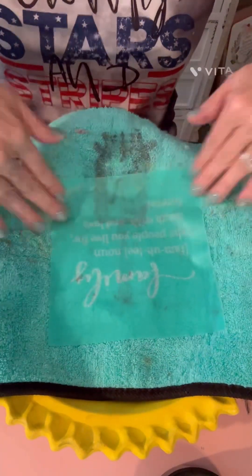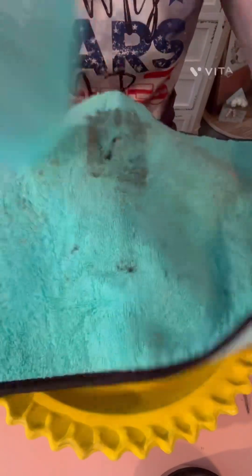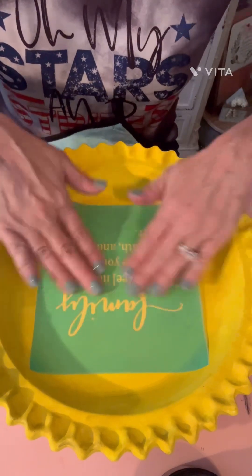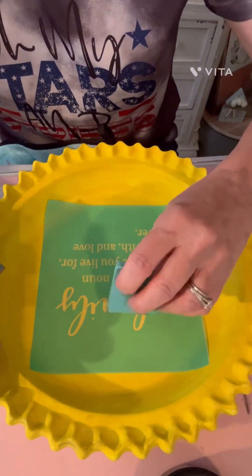Then I just took my squeegee after I was through fuzzing it, put my transfer down on it, kind of centered it in the plate, and then just used my squeegee and my black ink and we put the saying on there. And I like that saying: 'Family — which is a noun — the person you live for, laugh with, and love forever.'